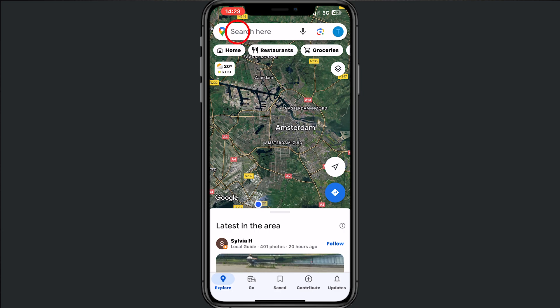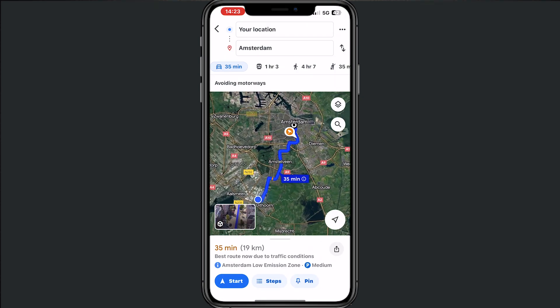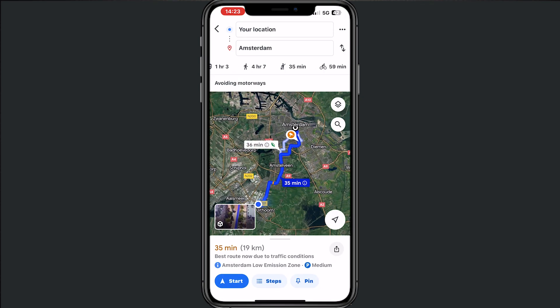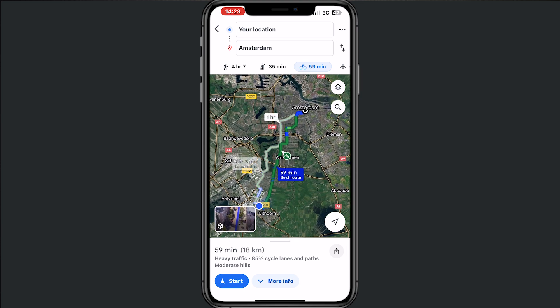Go to a place — I'll go to Amsterdam — tap on directions, then scroll and tap on the cycle mode. Now it will give the best route that we can follow through Amsterdam. This is exactly how it works.